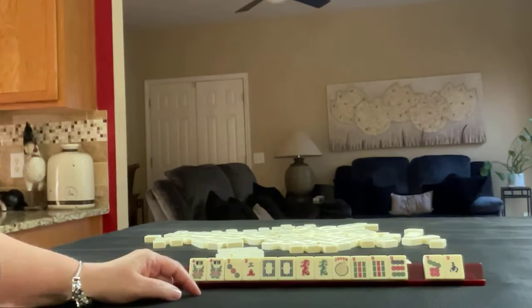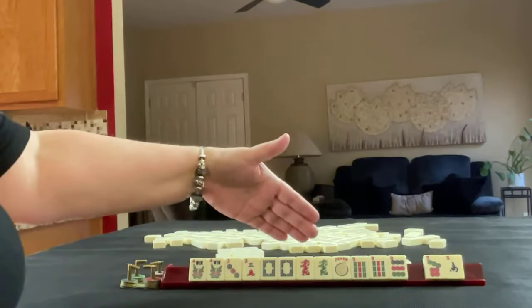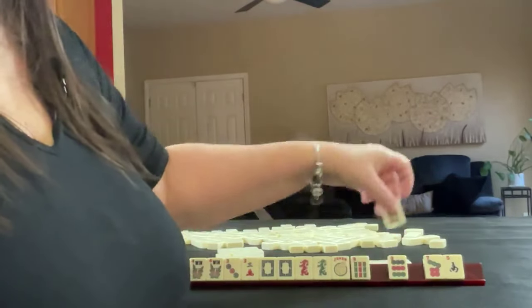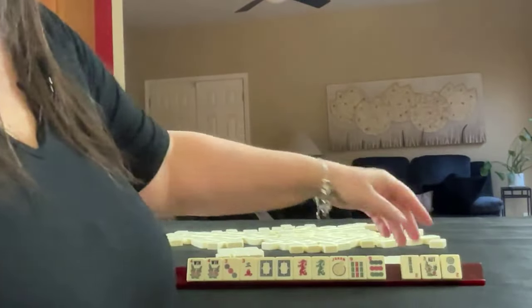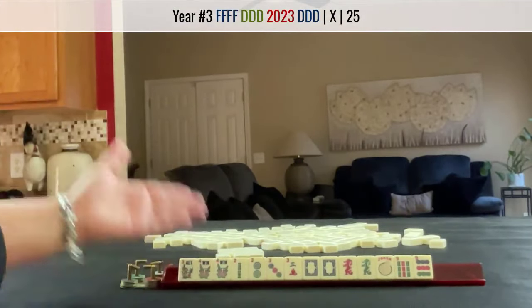Now we have nine-bam, nine-dot, white dragon, pair of flowers. If we can get a 2, we could play a year hand and leverage that white dragon. So let's break up the 9. Wow, look at that — twos! Nice, year hand.